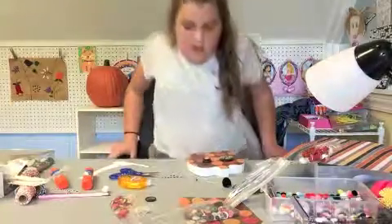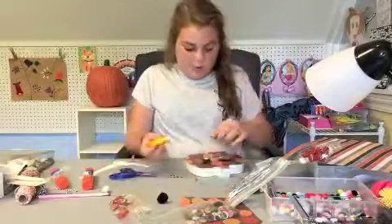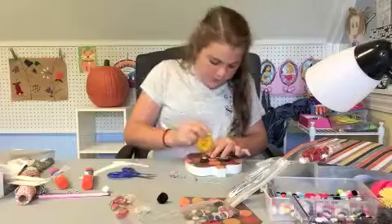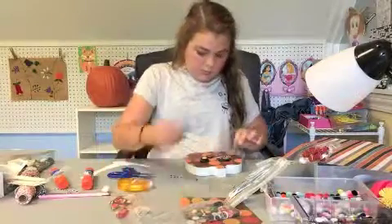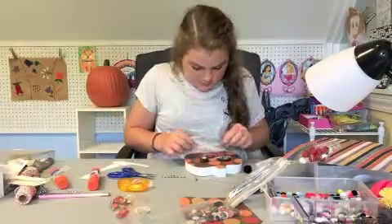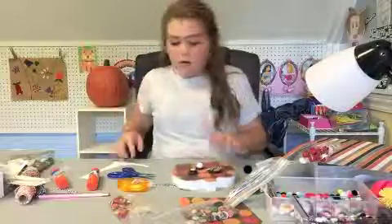Now I'm going to be adding a nose. I'm going to be using another button and a little fluff ball thing. I'm just going to be placing this button down right there, putting a little bit of the tape runner glue on top, and then placing this white pom-pom on top. You guys can make yours look like that. So far so cute - I love it!